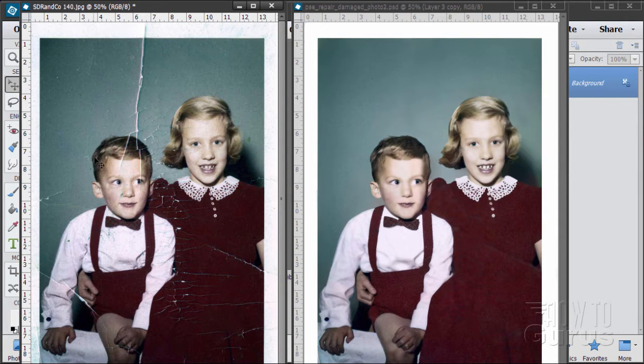In this Photoshop Elements video I'm going to show you the techniques I use for doing photo retouching. Here's my before picture and here's my after picture. When I take a look at a picture I try to analyze it and see where the problems are and decide what techniques I want to use. There are a few different techniques I use, and I'll show you the ones I normally rely on to do this kind of photo retouch work.